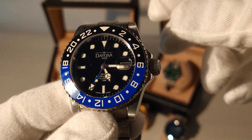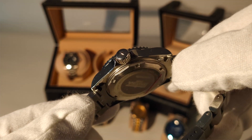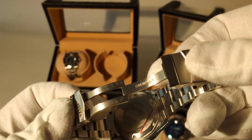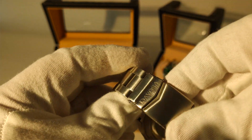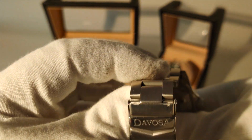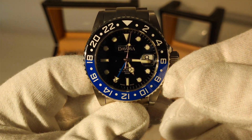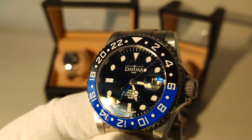Let's start with the Davosa GMT. It's an homage to the Batman GMT from Rolex but with its own design cues — it's not a one-to-one copy. He would like to purchase a GMT from Rolex, but as we all know it's pretty hard to find, and as a substitute it does a pretty good job. You have the ceramic bezel in two colors, blue and black, a very readable dial, and the build quality is really great. A pretty good start for the collection and a beautiful watch.